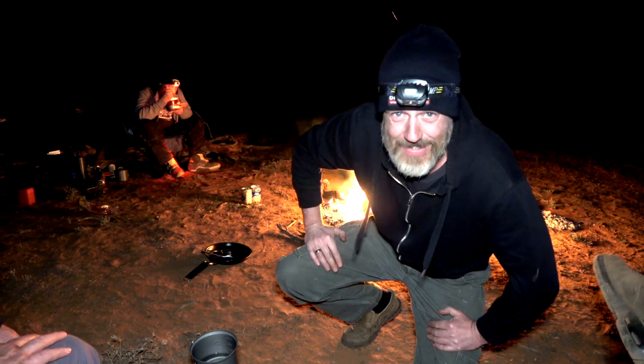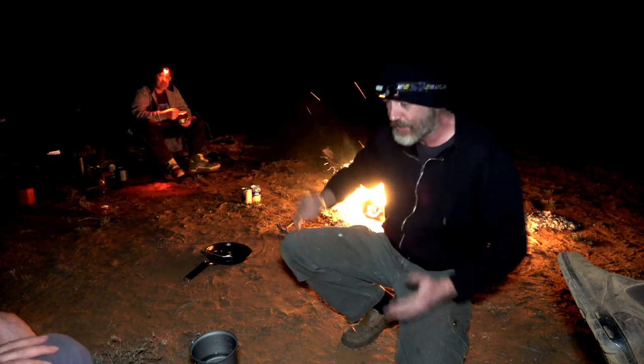G'day guys, welcome to Dead Easy Motorcycle Camp Cooking. We're out at bloody Murray Sunset National Park. There's a whole lot of people here that you can't see — Pete's here. We just did another one; this is mostly directly after the other one that we did here. Righto, so we're gonna do the cleanup.